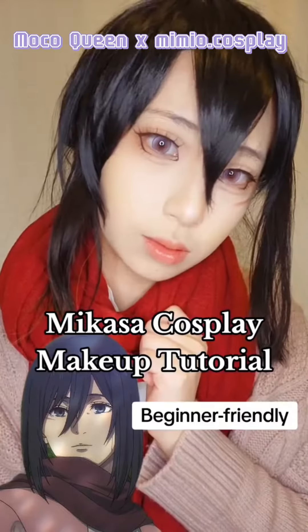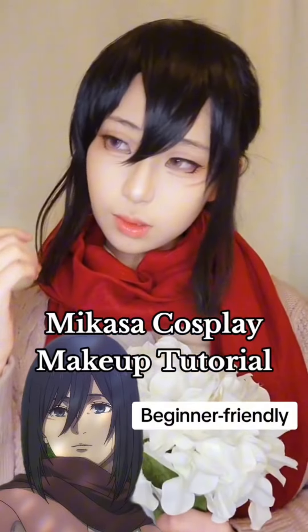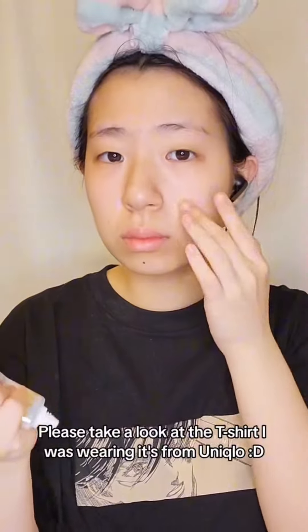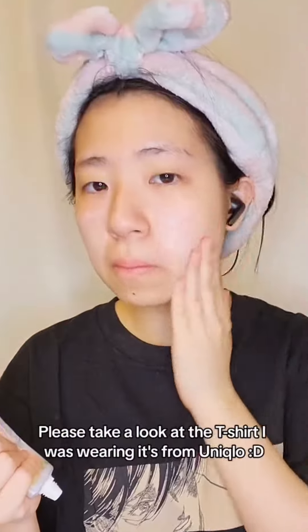Attack on Titan is one of my favorite anime shows and today I'm gonna cosplay Mikasa from the last episode. Please take a look at the t-shirt I was wearing — it's from Unico.